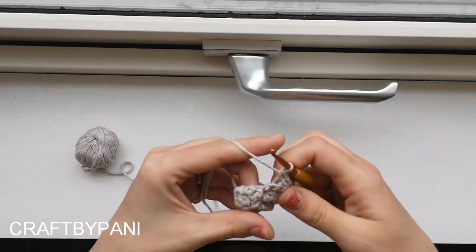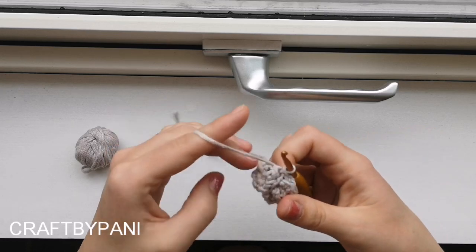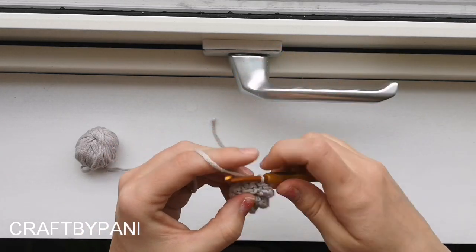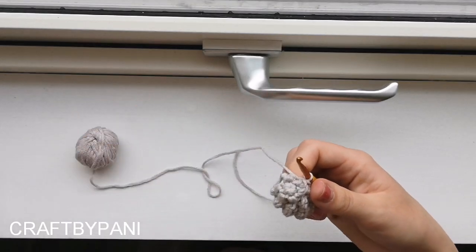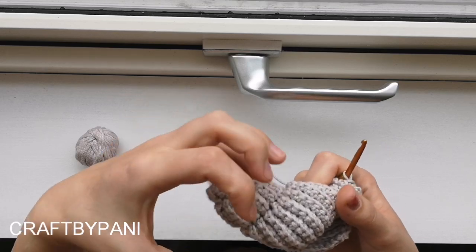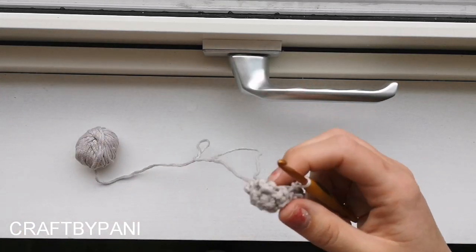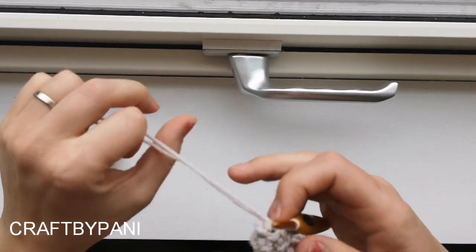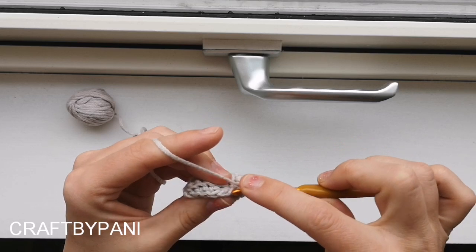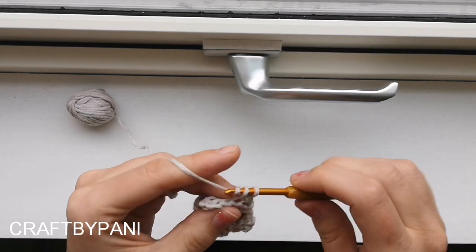Slip stitch into the next one. We do this to make a little poof, a nicer turn - because when you make two in one, you get a little more fullness in your shell. Chain one, turn, do not increase, crochet four single crochets.